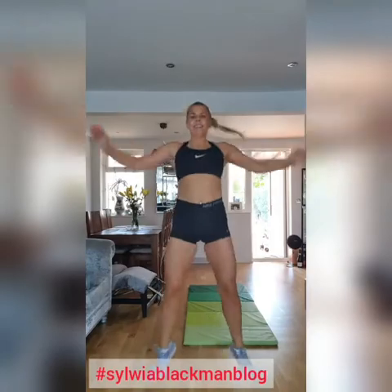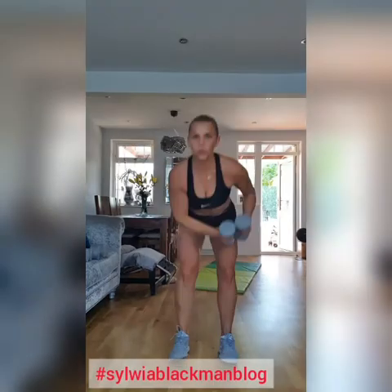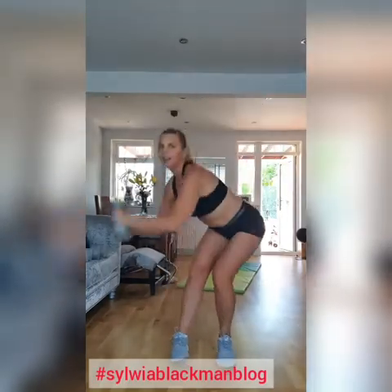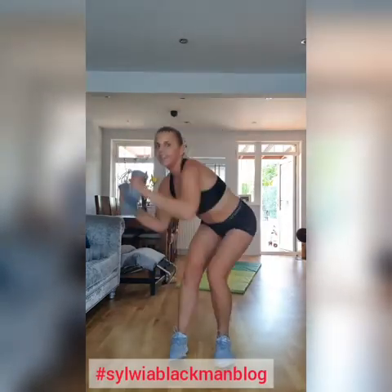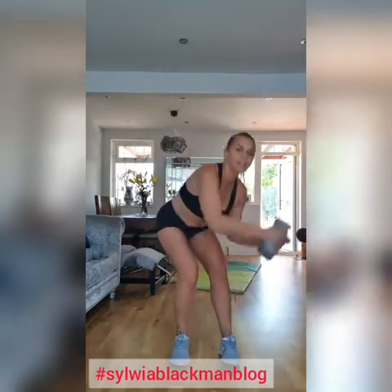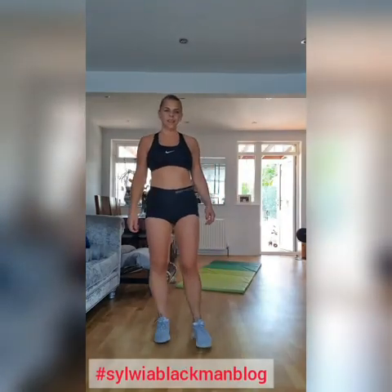Come on, 1, 2, 3, 4, 5, 5 more. 3, 2, 3, 1, 2, 3, 4, 5, 6, 7, 8, 9, 10, 11, 12, 13, 14, 15, 16, 17, 18, 19, 20. We're going. We're going to release. All right.